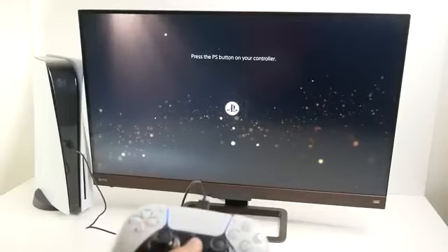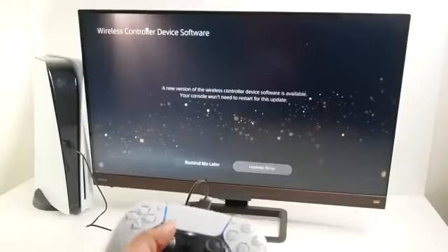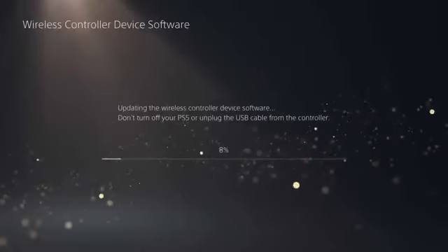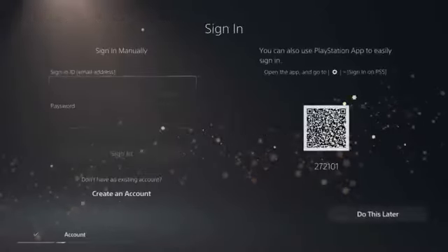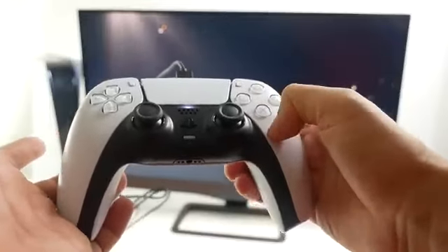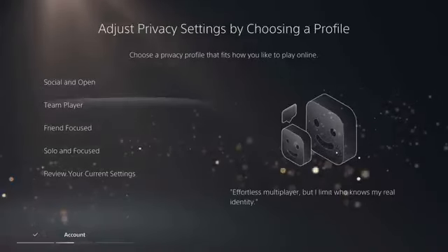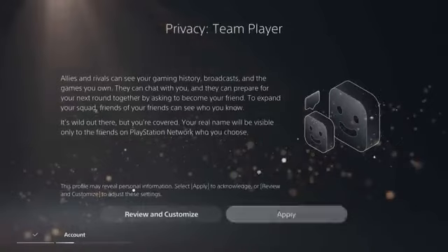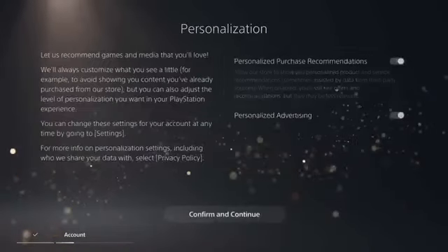Console update complete, but now there's also an update for the controller. Once that's done, it's time to sign in to your PlayStation account. If you don't have one, you can create one right on the console. Once you're logged in, you'll go through a bunch of preference and security options for your PlayStation account.